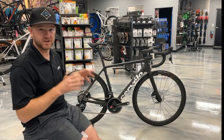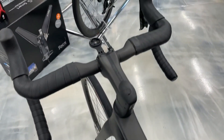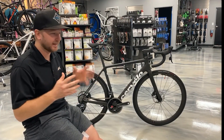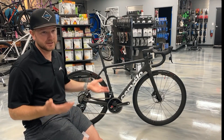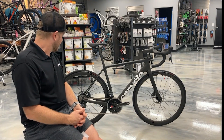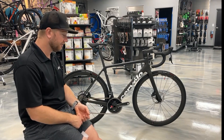What's really cool is they're actually using the same stem, handlebar, and fork design across the board — the Caledonia 5, the Aspero 5, and the R5 — so it's kind of uniform and you can use the same stems and handlebars across those bikes. It is a really good design. There's no perfect design, but I think Cervelo did a pretty good job there.